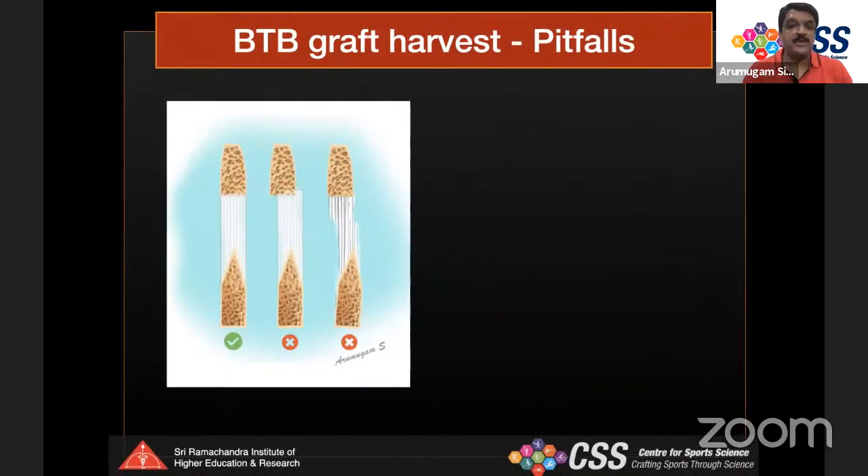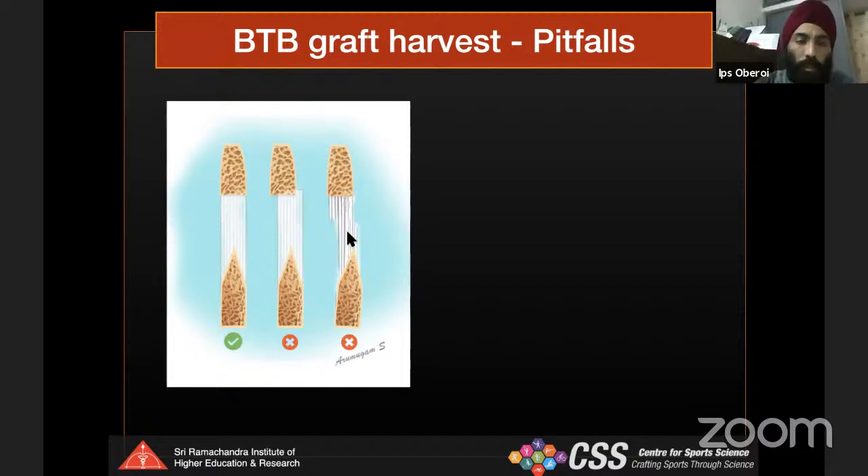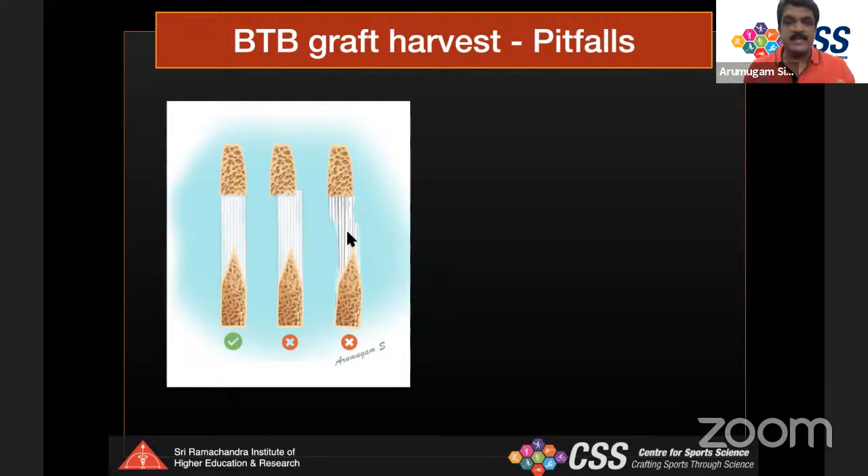Regarding ideal graft appearance: the two bone plugs on the patellar tendon should have tendon fibers running continuously end-to-end into the bone plug. If the tendon fibers do not attach properly into the bone plug, or if the tendon is wider and fibers are not incorporated, the graft is suboptimal. Making the tendon incision at full tension — starting at 30 degrees then 110 degrees of flexion — prevents this problem.